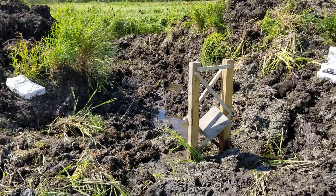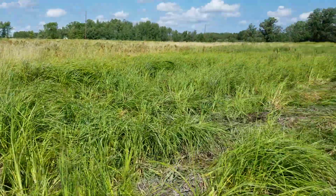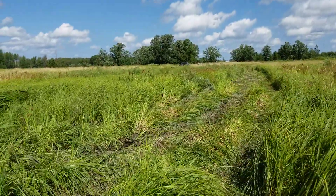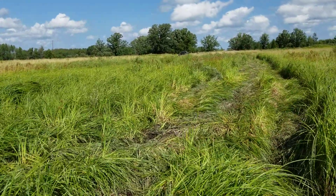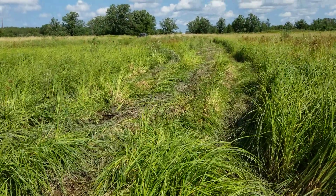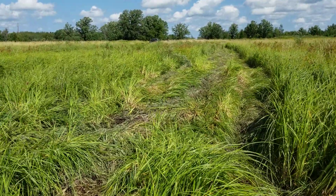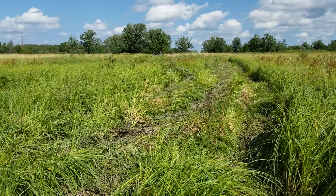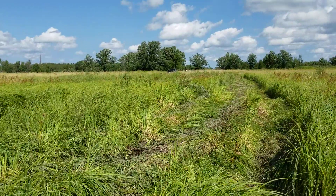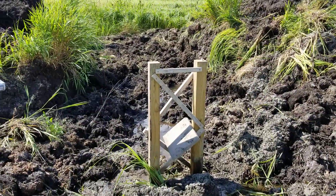We're down at the berm where we're going to install the structure. From the berm up to where we were standing — where the pipe comes out in the ditch — the difference in grade is about 30 inches going uphill. That's kind of how I engineered this: if I can get 30 inches of water, I'll have surface water about three quarters of the way from here to the truck.